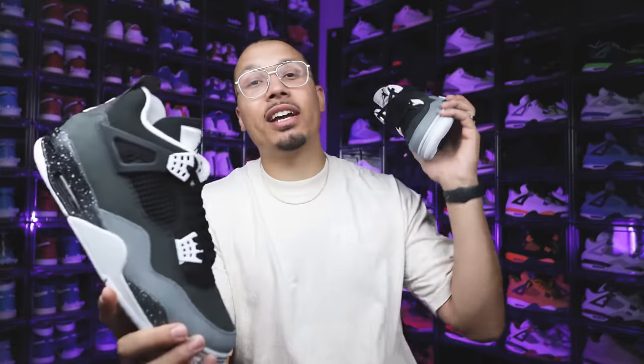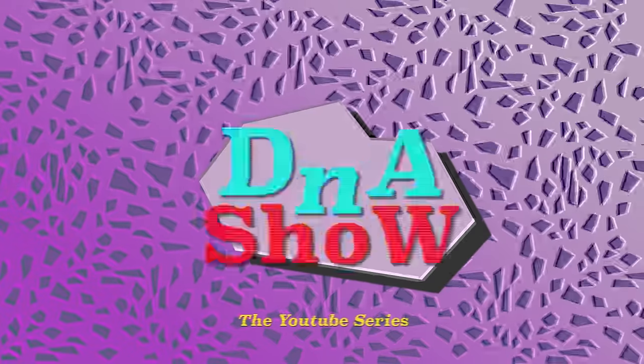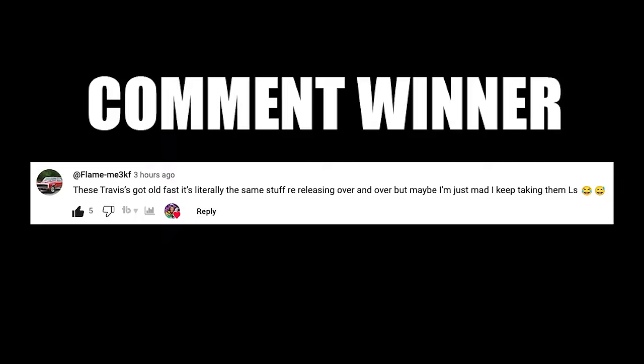I definitely got some good memories in these. That's going to do it — if you guys enjoyed this video and have any questions, comments, or concerns, please let me know down below in the comment section and I'll see you guys in another one.